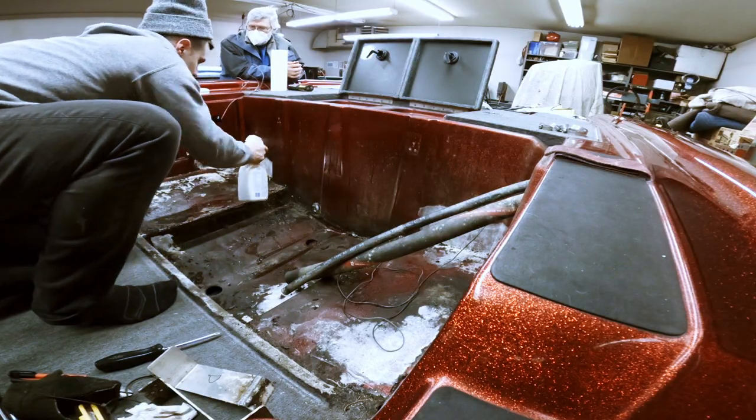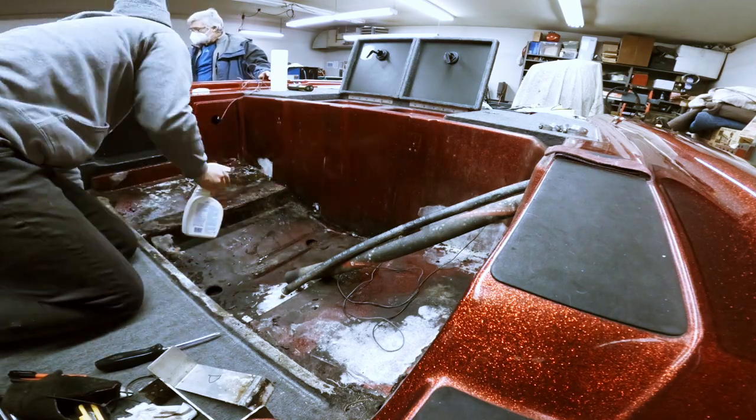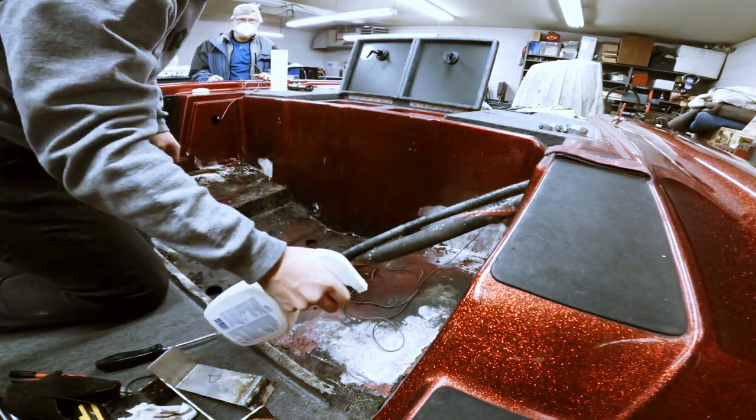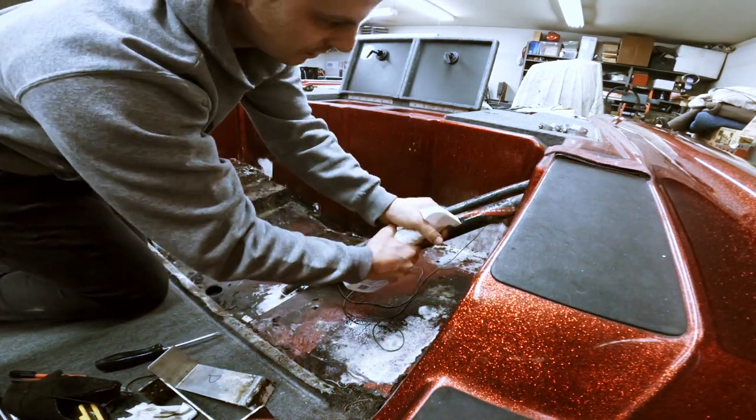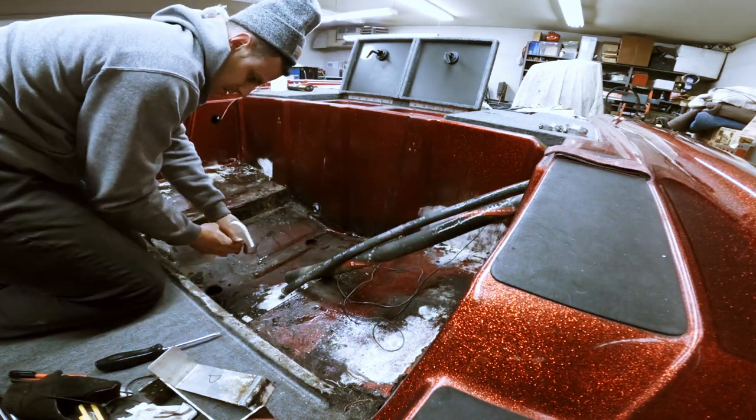Fearing that the white stuff might be white mold — and having had a recent white mold outbreak in the shop — we decided the best course of action was to hit it with some Concrobium mold killer. And that was pretty much a wrap for the weekend.